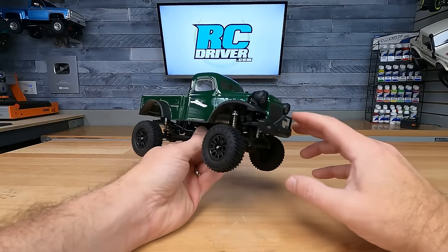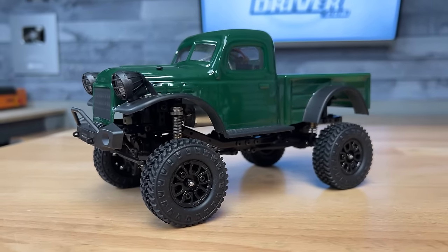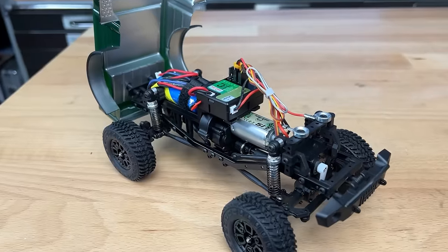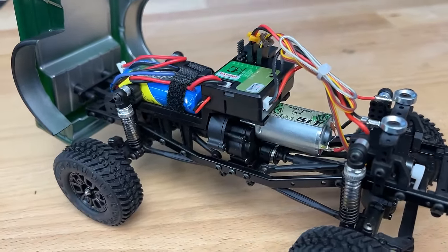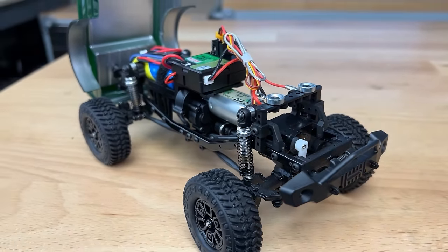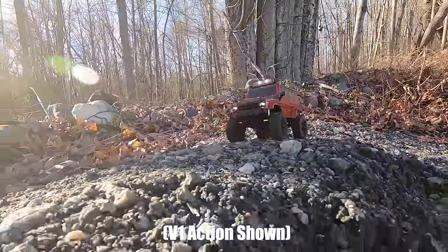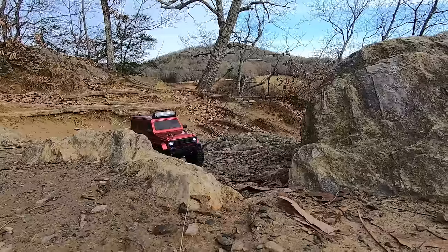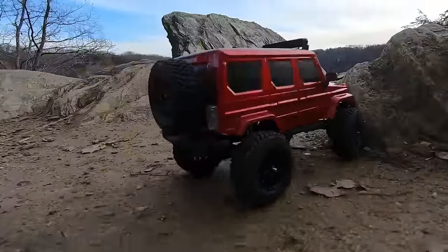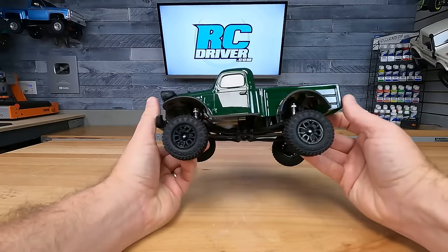For number nine, we have the Panda Hobby Tetra 24 — this is actually version two. We tested version one on the channel, and I would go with version two if you're going to pick one up. These are really great small-scale rigs with a number of different body styles, LED lights from the factory, and magnetic body mounts up front that tilt up so you can access the battery pack. This rig has aluminum shocks — you could go add more oil, as they're just lightly oiled from the factory. Long can motor for torque, metal frame rails, good suspension with fairly rigid plastic links, slider drive shafts in the center, portal axles for ground clearance, and even CVs out to the front portal hubs. Panda Hobby has a great following and there are option parts available for this rig, which a lot of people love.